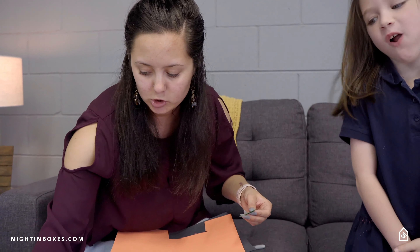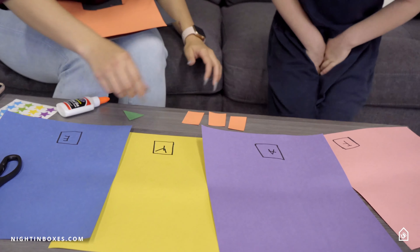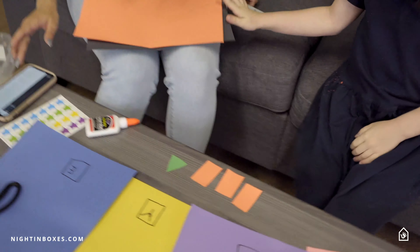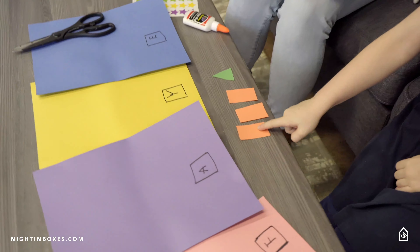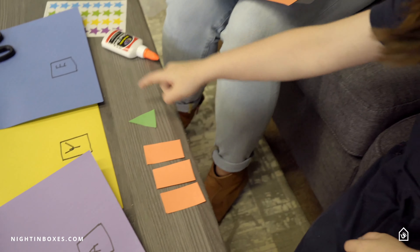Look, we have some shapes here — can you tell me what they are? We have three rectangles and one triangle. One triangle — it's like a rocket!